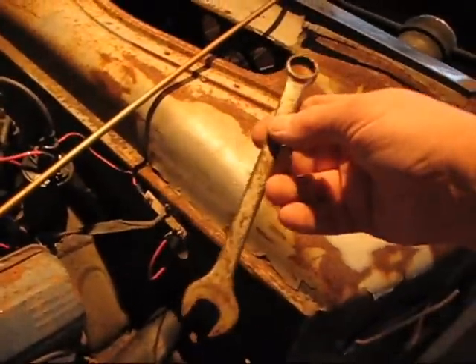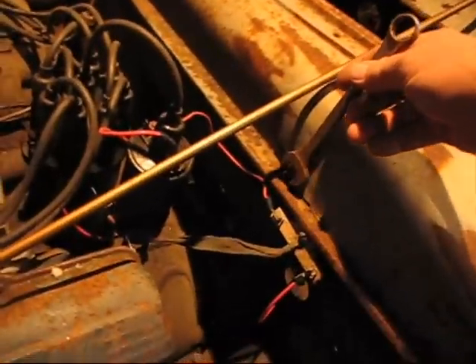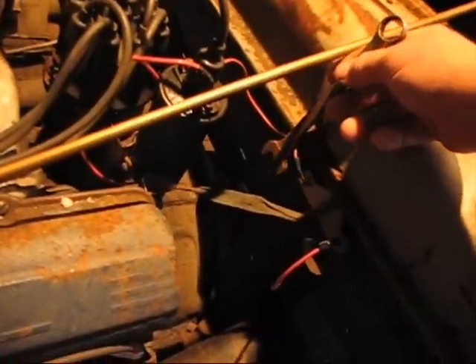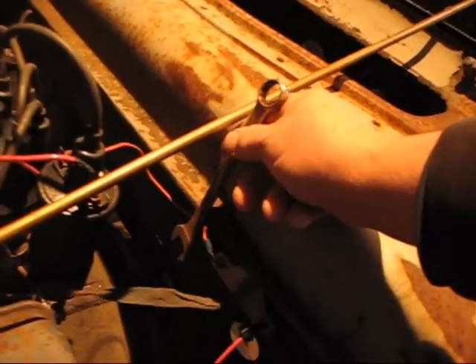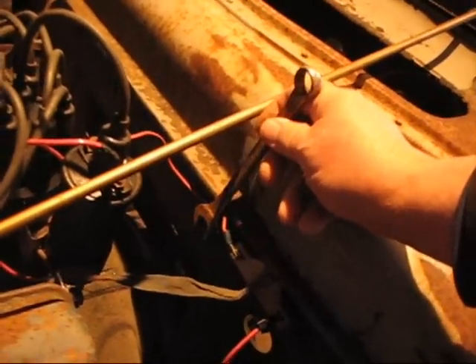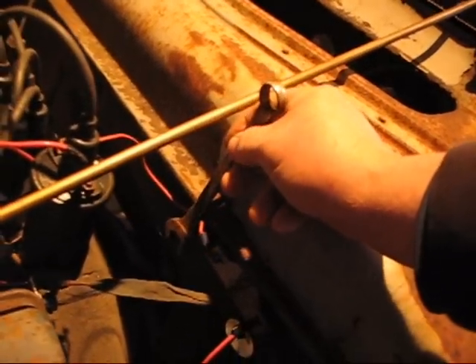I've got an abundance of old wrenches that are kind of aftermarket off-brand wrenches. What I'm going to do is cut this wrench off, set it right here, get the angle right, bolt it right to that, and then attach my rod to the wrench itself.